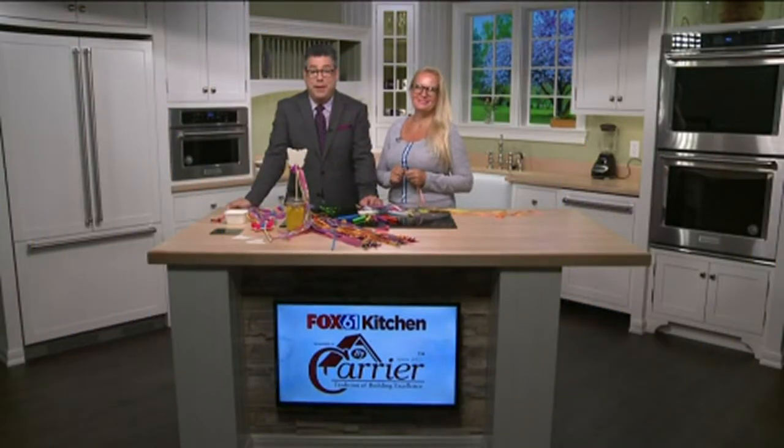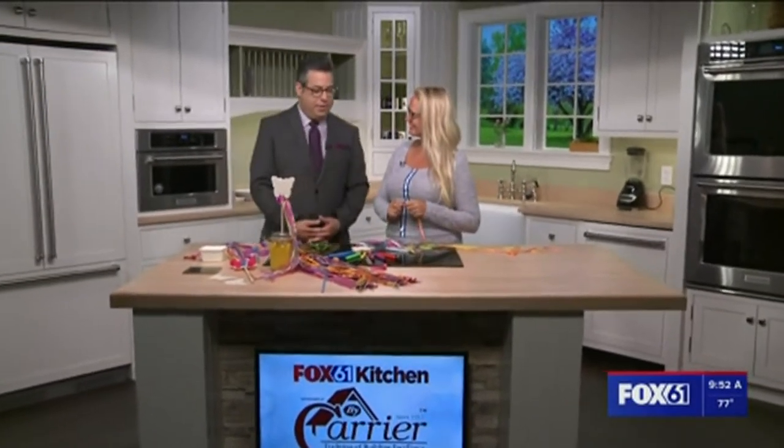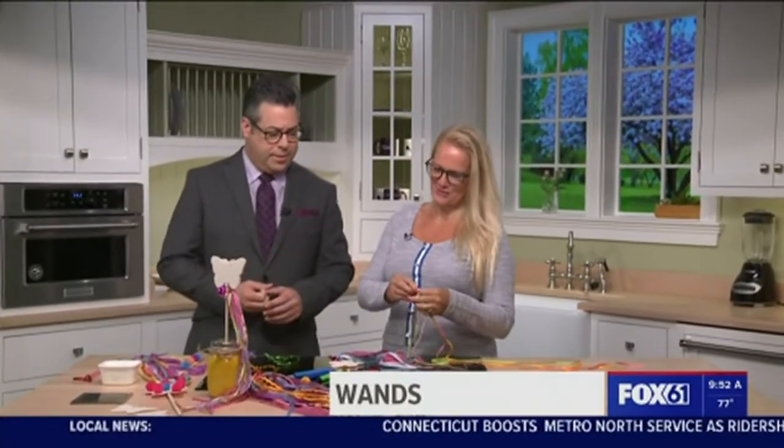Back now at 9:52. We've been having fun all summer long with Ms. Hannah from The Giggling Pig, Hannah Perry. And because we've said the kids are around, they want to do some — they want to keep busy, right? So we've got some projects for them to do.